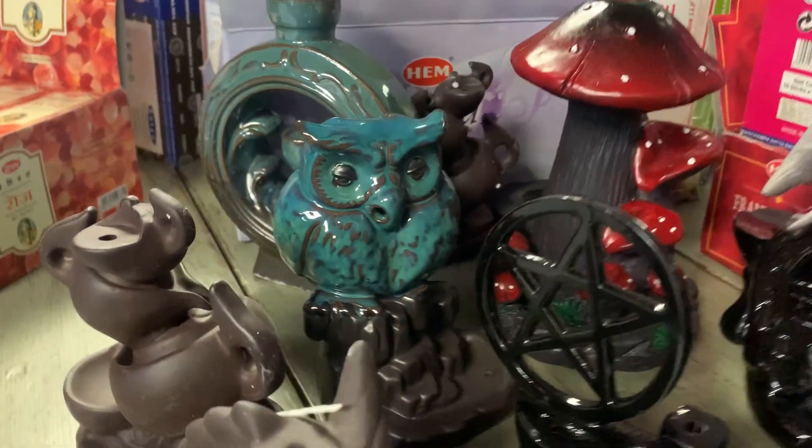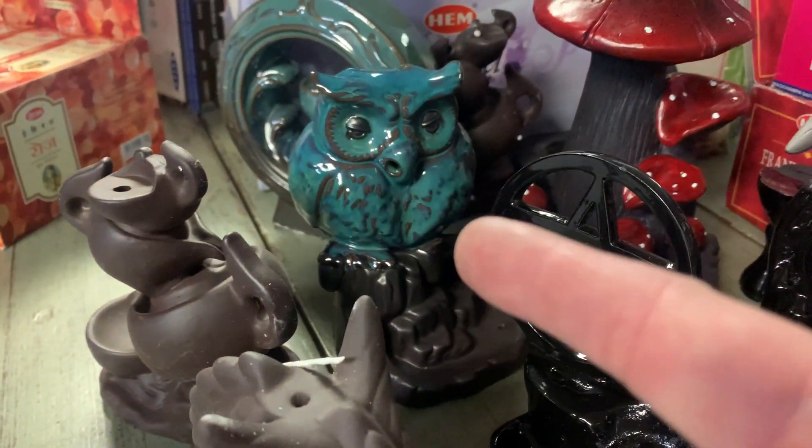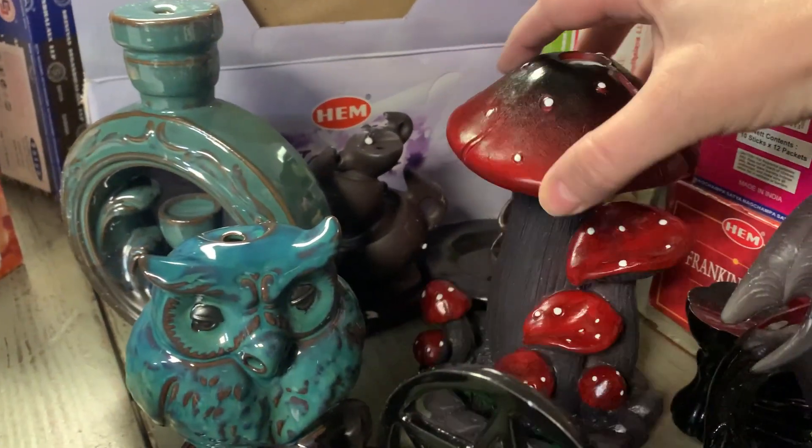I want to pop on and show you the owl, which I am loving. Also, this mushroom incense burner.